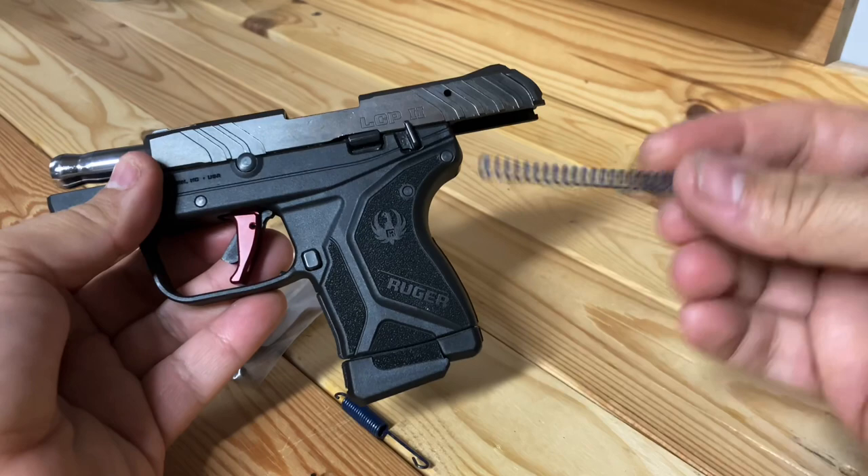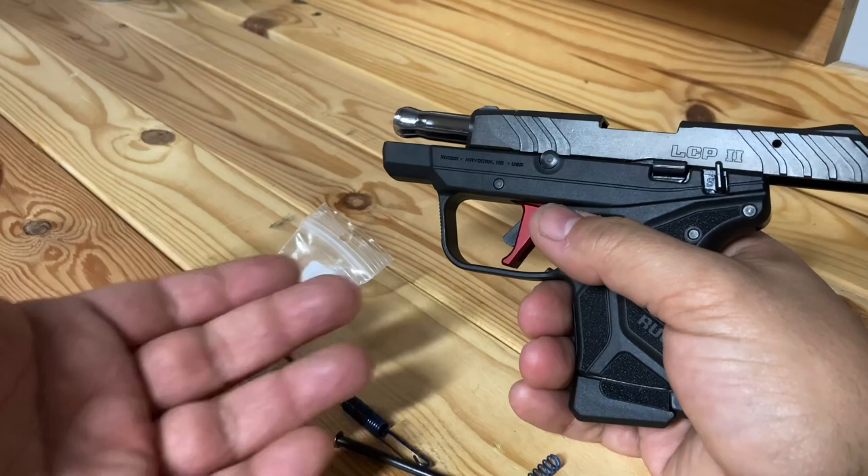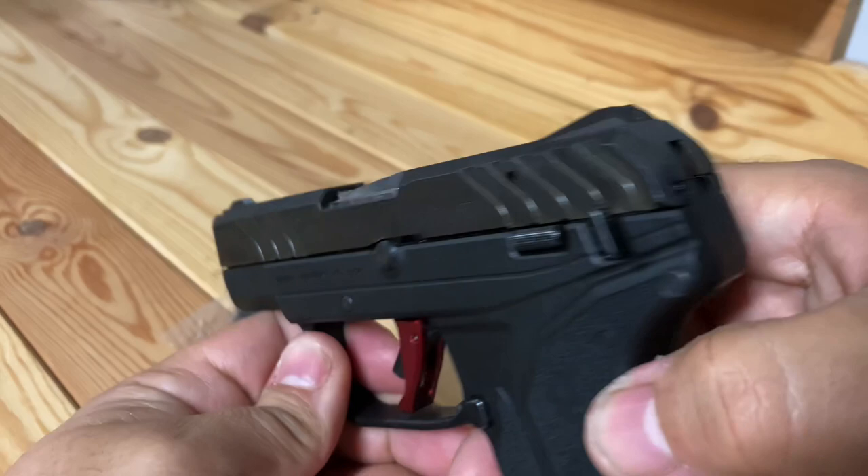This made a big difference in having the slide lock back and helping it eject the round. Another $50–$60 you spend is definitely well worth it, especially if you're looking to upgrade.